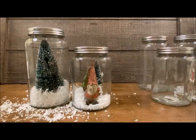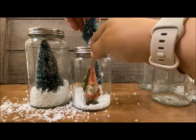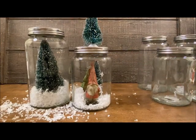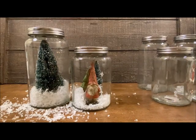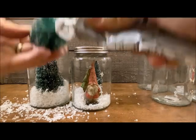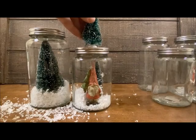I'm liking the way these look. I might come back and add a tree to the top of this one — that would be really cute. I'm going to go with that. I love the tree on top! I'll put some glue right onto the base of this tree and glue it right to the top of the jar lid.